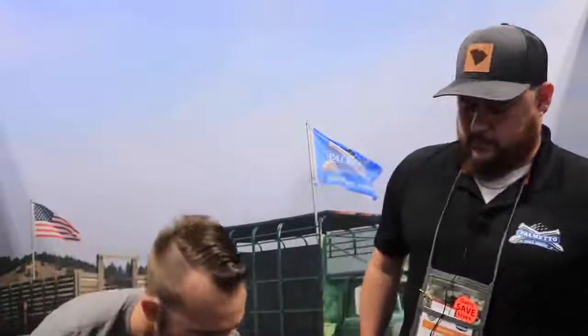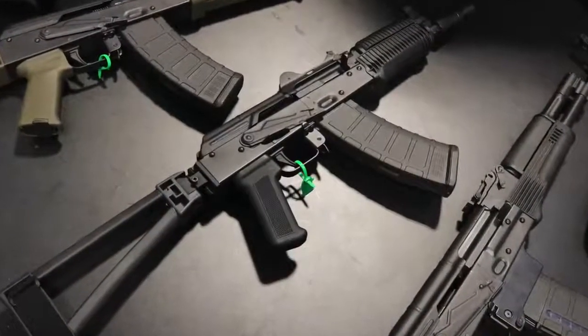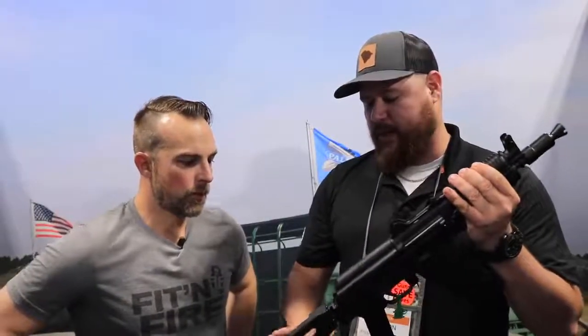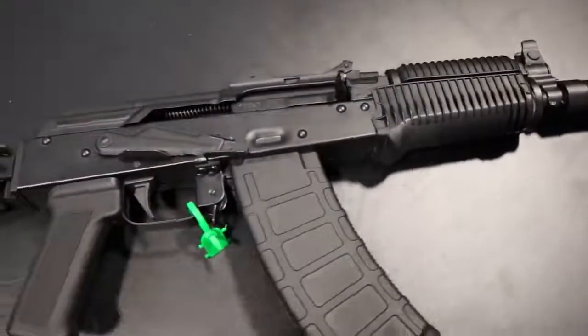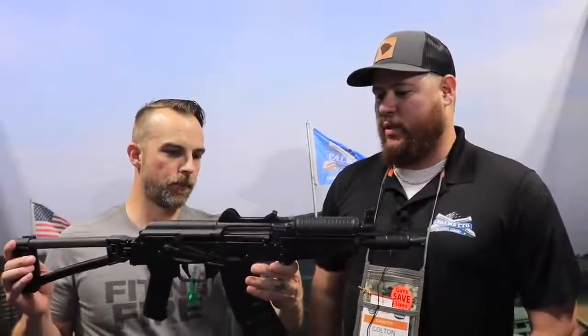Moving on to the baby brother — the Krink variant. This will also be a direct clone — the AKS-74U, which everyone knows as the Krinkov. The only non-clone feature is we will have our side-folding triangle brace, so this will be sold as a pistol, not an SBR. Other than that, true Krinkov, 5.45, super compact. It'll be available about a quarter later — roughly 90 days after the AK-74 releases. As for an SBR version, we've discussed it and it's not totally off the table, but the first release will be this pistol configuration.